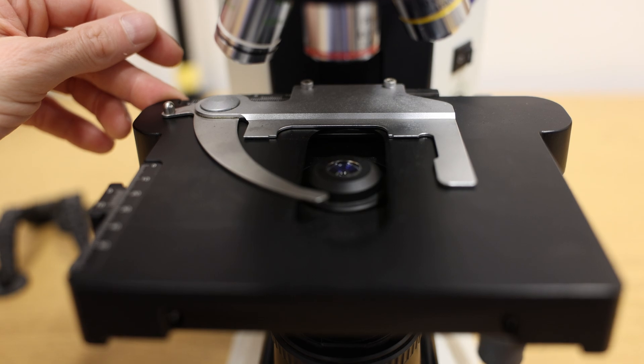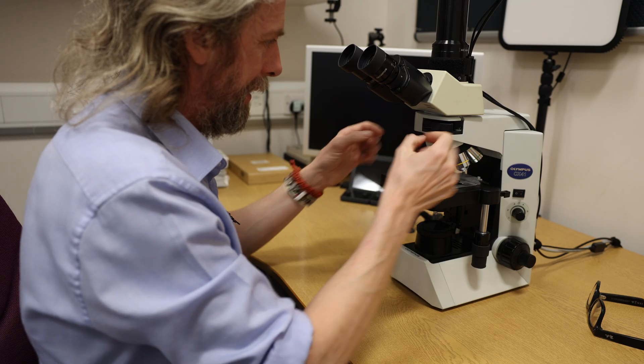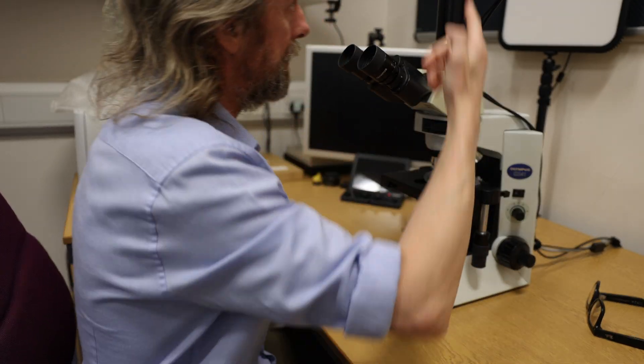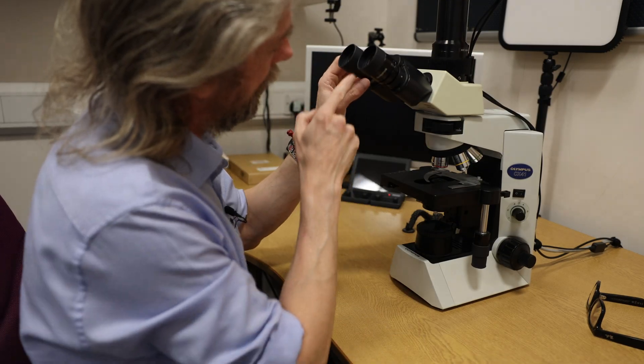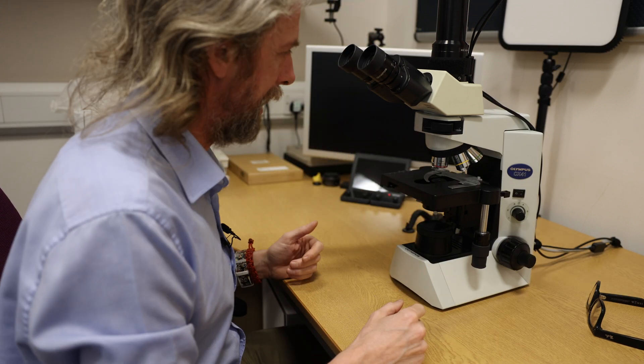That's just a tube for the camera. You put the slide there and it goes up through the objective lens, which is the expensive bit. There's a prism in here that separates the light, so it goes to your eyes and up to the camera. I can see and the camera can see, and I can adjust the diopter so that my focus hopefully matches the camera's focus.